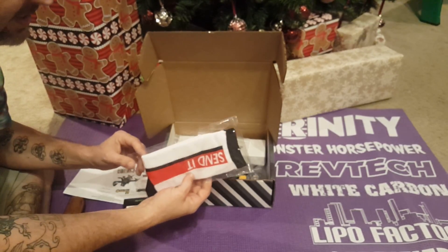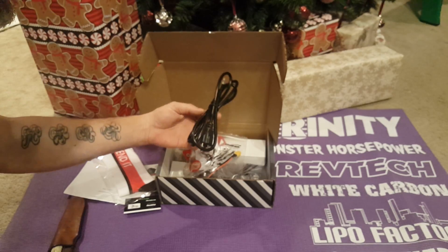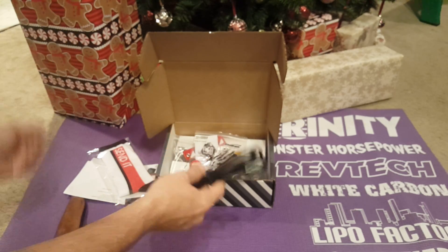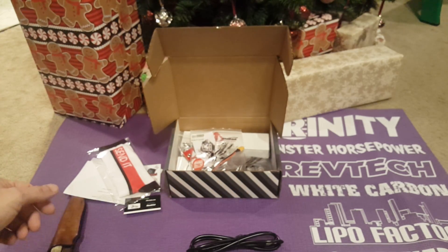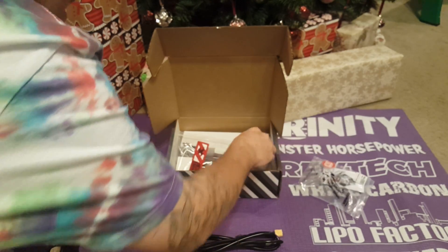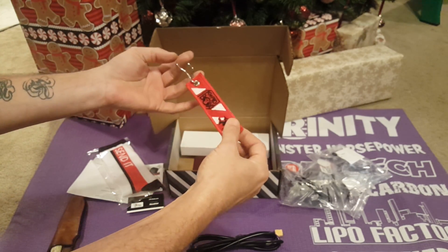Here's a pair of Send It socks. Merry Christmas everybody! Here is a power lead — hopefully for something very cool that's also inside the box, because I do want to note the box is very heavy this month. Here's an XT60 lead, clear props — they are fives as always — and here is a very cool keychain.